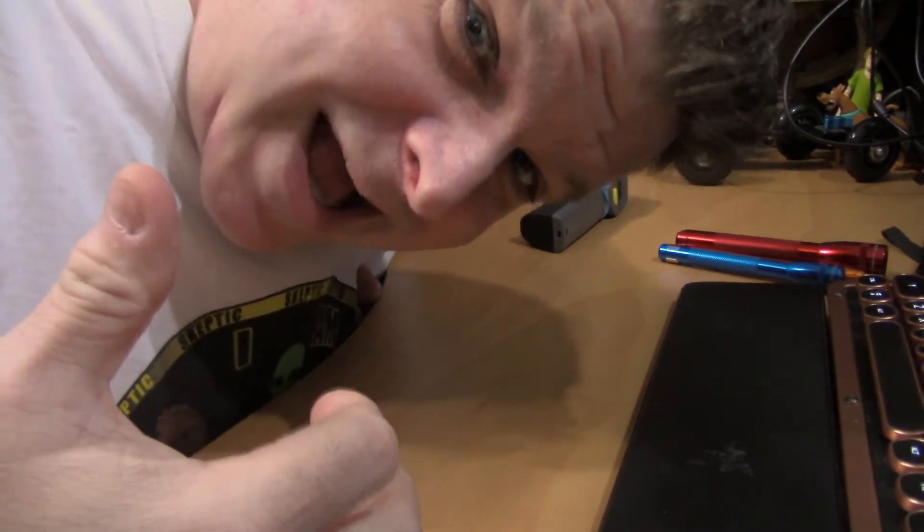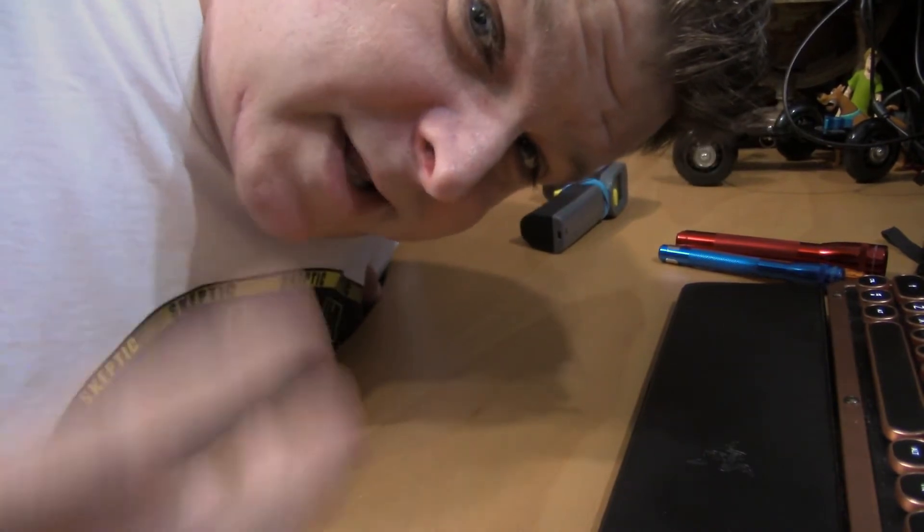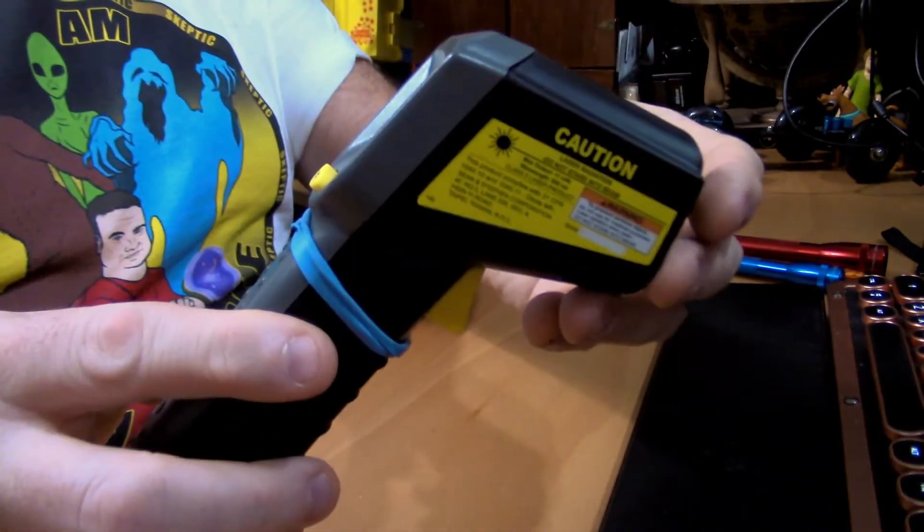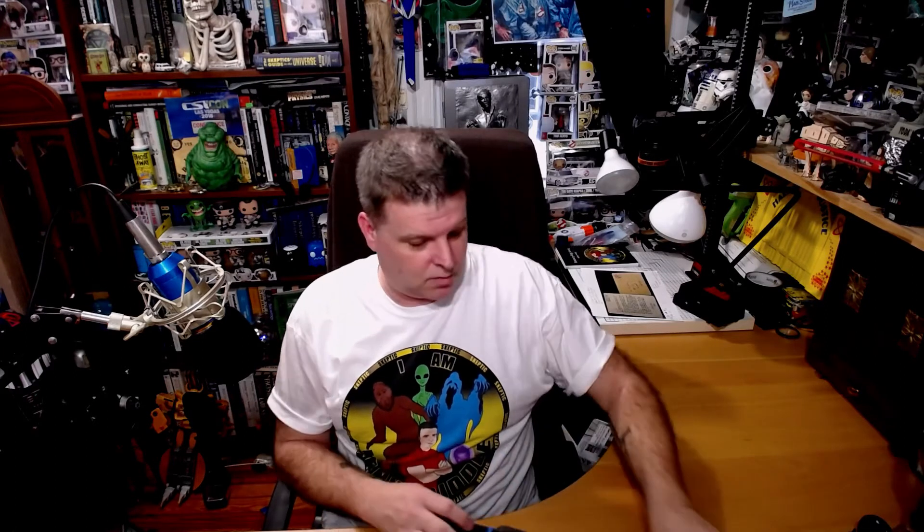I also have camera number three down here, which is my close-up camera. I see a lot of videos like this that have a close-up camera, and I wanted to do this because there's a lot of things that I do with my hands that I want to show you close up — rather than having to hold something up to the camera and wait for it to focus. Whether it's an infrared non-contact thermometer, whether it's the flashlight trick which we're doing today, or whatever else, you'll be able to see it close up down here. Okay, so with that, let's get on to our topic.